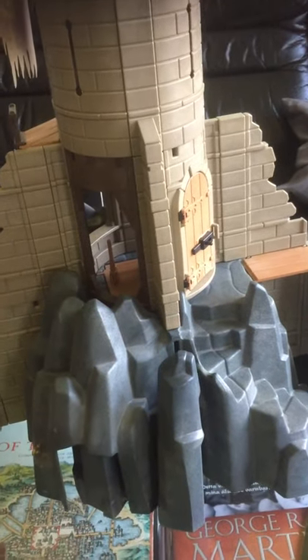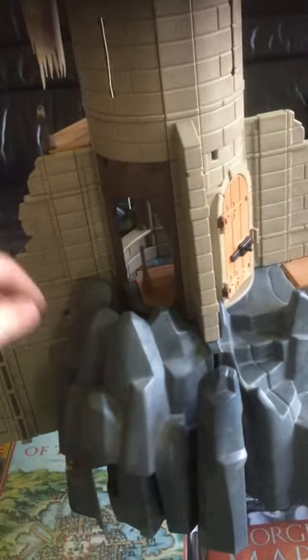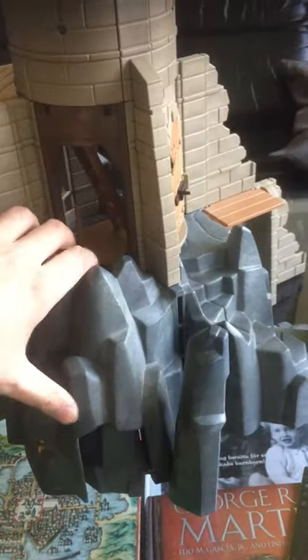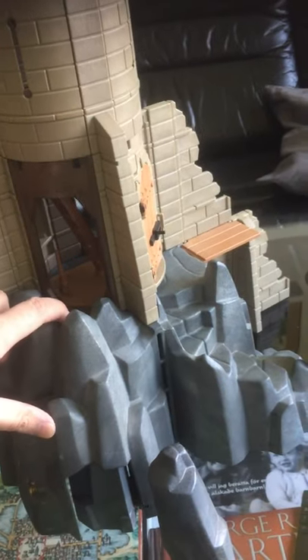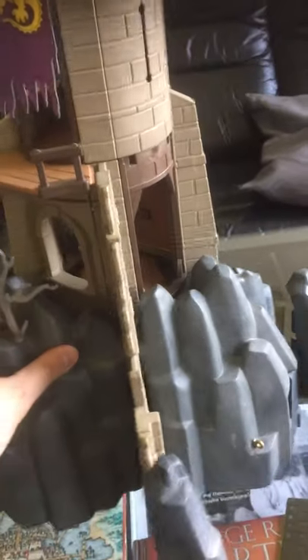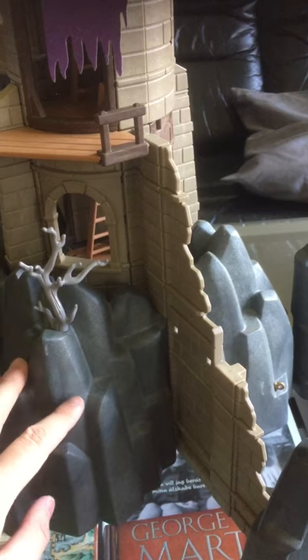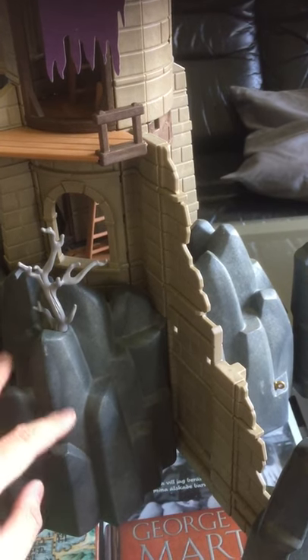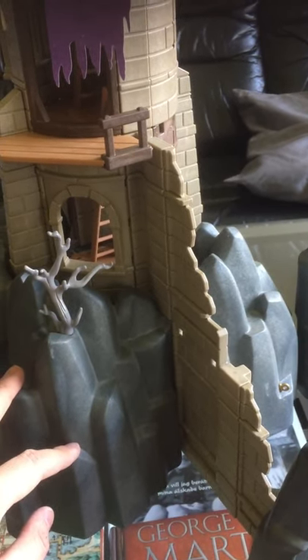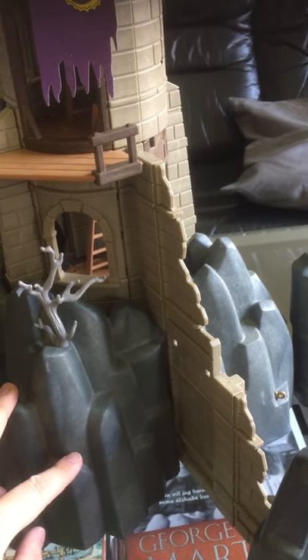You could have this be a corner of the castle, or the courtyard, or you could have the cave opening be inside the courtyard — really anything works. I've seen creations where people made huge castles using multiples of these, placing one in each corner, making it look like their castles were on a huge cliff. I just think that's so awesome.